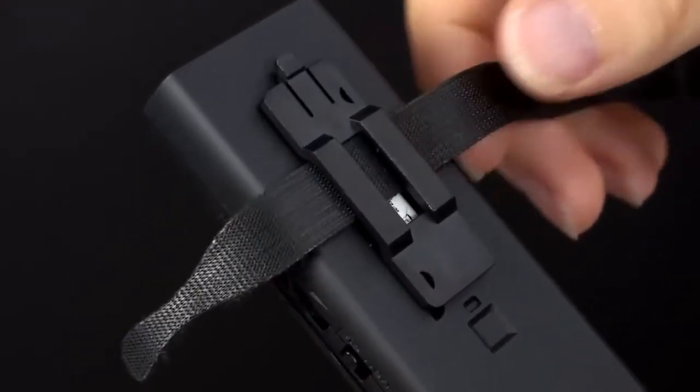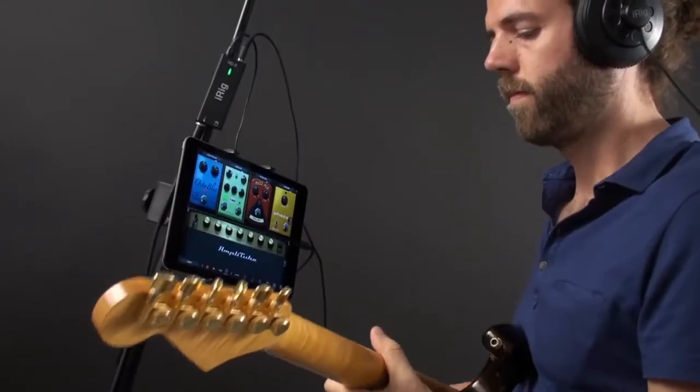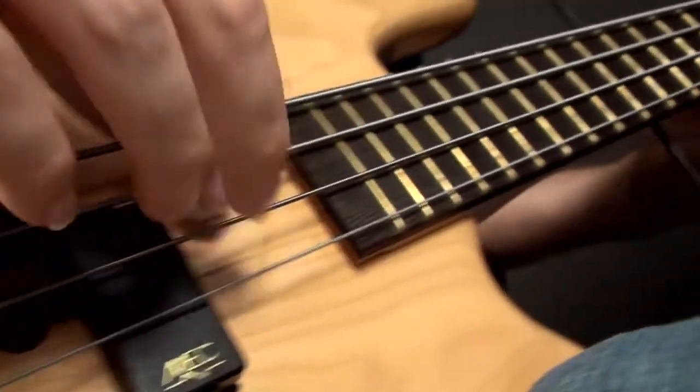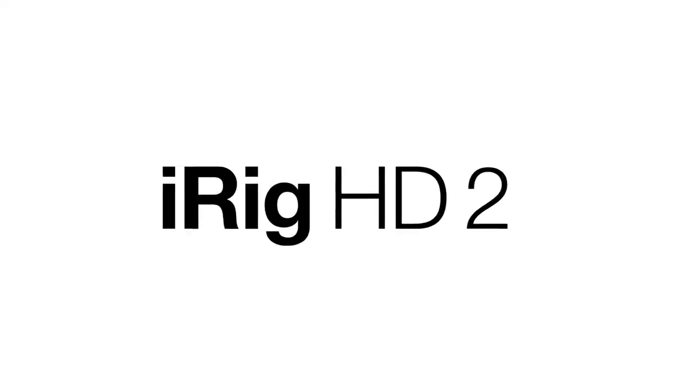iRig HD2 also features a handy mic stand holder bracket and Velcro strip, so when using it live on stage, you can secure it conveniently to your microphone stand. iRig HD2 gives you superior sound quality and player-centric features at an unbeatable value. iRig HD2, play and record at a higher level.